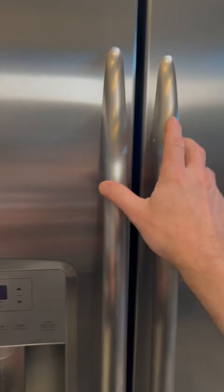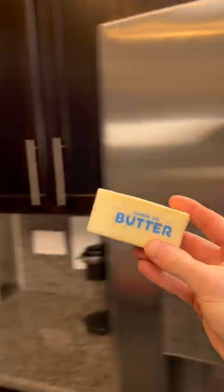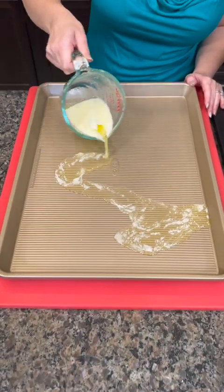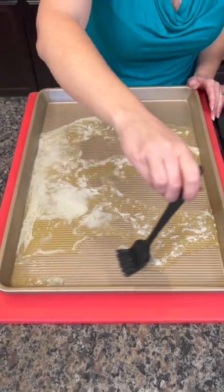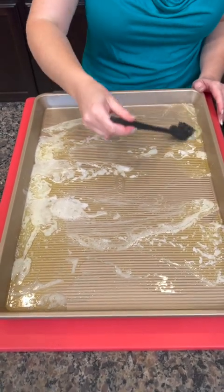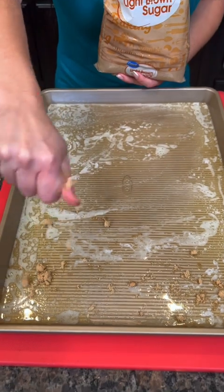Then we're going to add one more ingredient — some marshmallows. We're going to take a whole stick of butter and melt that in the microwave, then pour that melted butter right on top of our pan and spread it out so it really covers the entire pan. If you need to add more butter, you can.